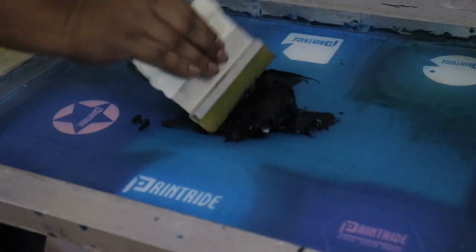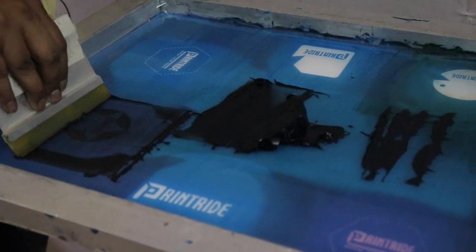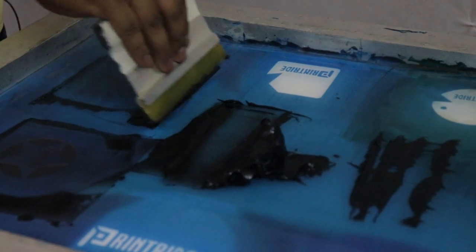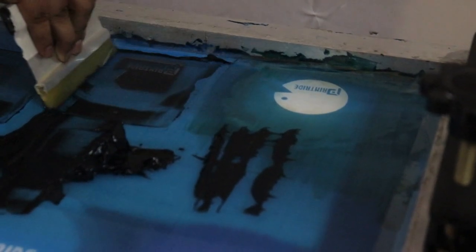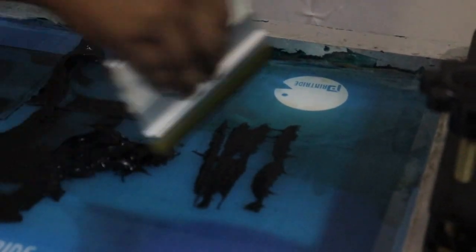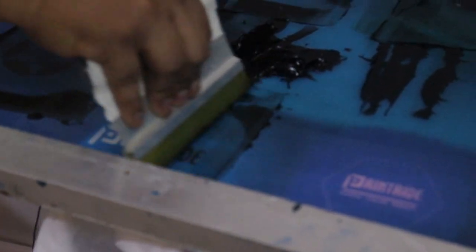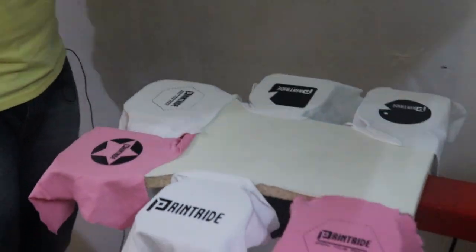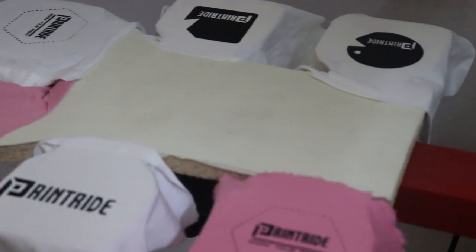Now for the test print, take some color and squeeze it up a little bit to smooth the color. The amount depends on your color quality. We'll do two strokes on each tag position — taking some color and doing two strokes across all six positions. Our test prints are correct and very beautiful — you can see all the text came out nicely.